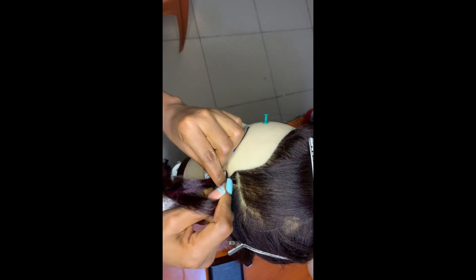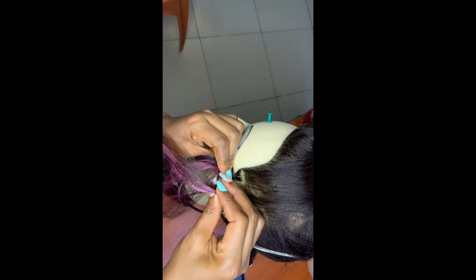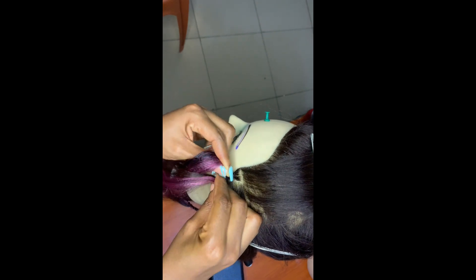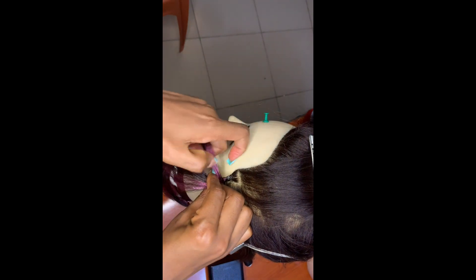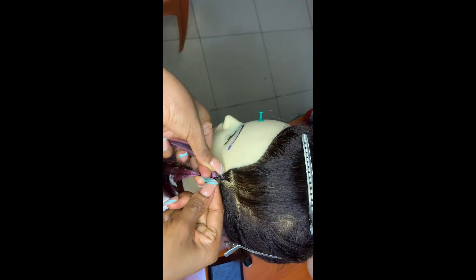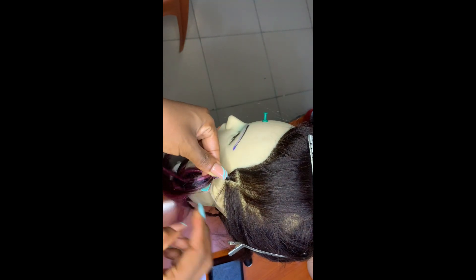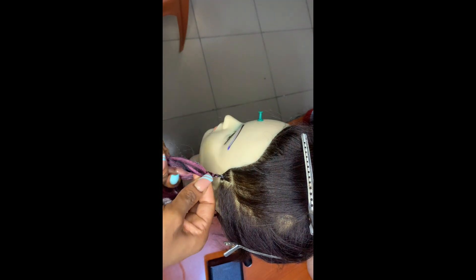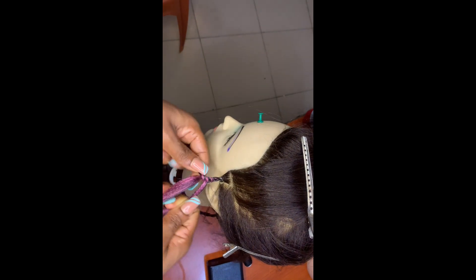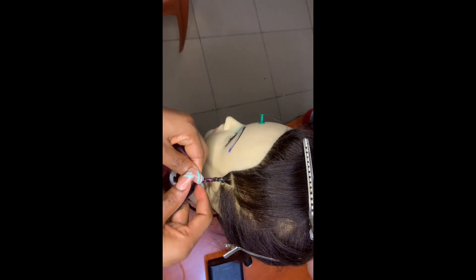The first step I'll be teaching you guys is the knotless chain twist. You first start off with a knotless braid and then braid it down a little bit. Make sure it is tight — you can use a gel or a hair wax to make sure you grab the roots of the hair well. Braid it down for a while.